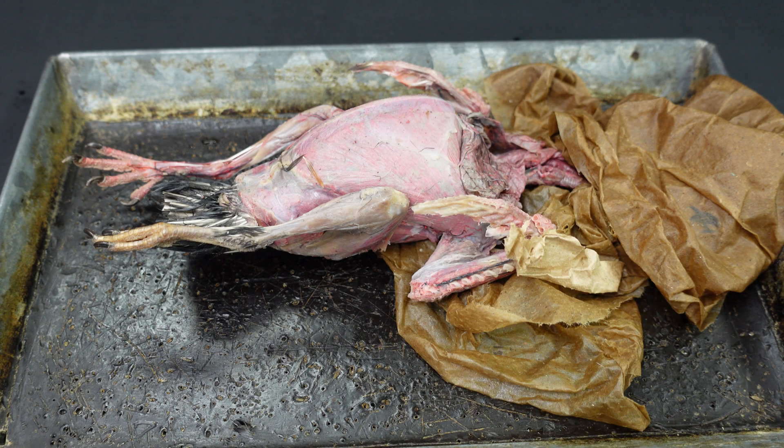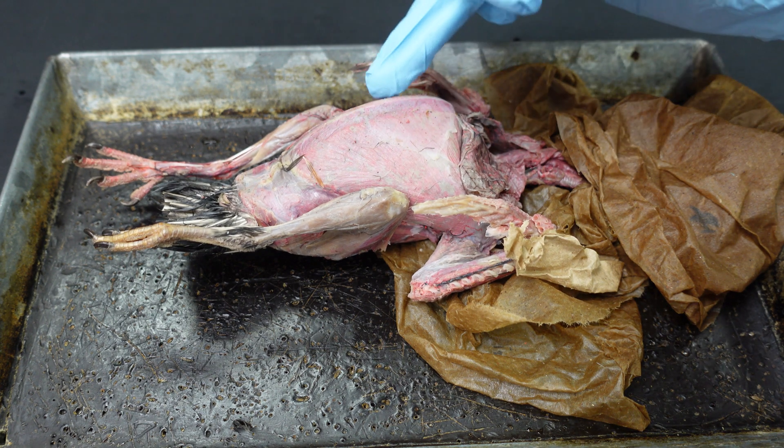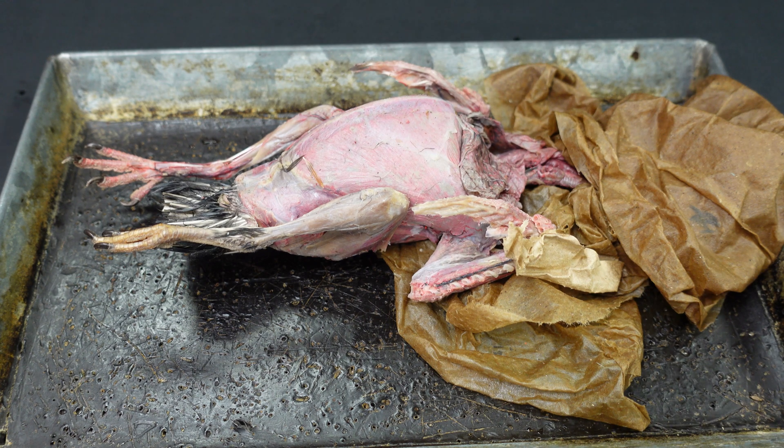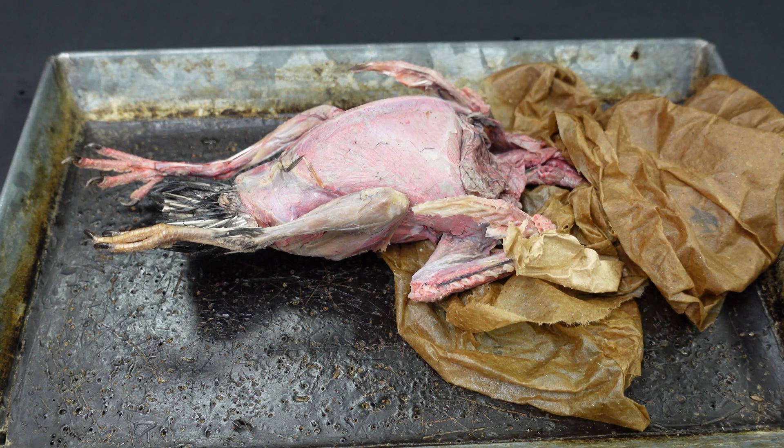Hi everyone, today we're going to do the pigeon cirque dissection. I'll be trying two slightly different techniques: flipping the pectoralis muscle up toward the head and the other out toward the wing. Last year we flipped toward the head and ended up with a lot of pectoral arteries and veins broken, so we want to see if a slightly different technique might help preserve those.